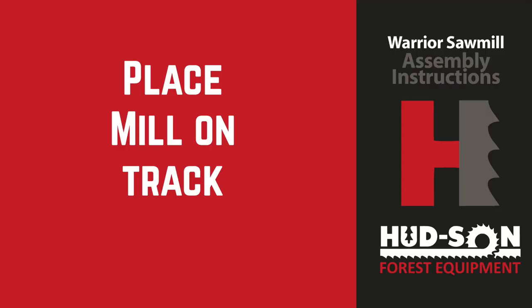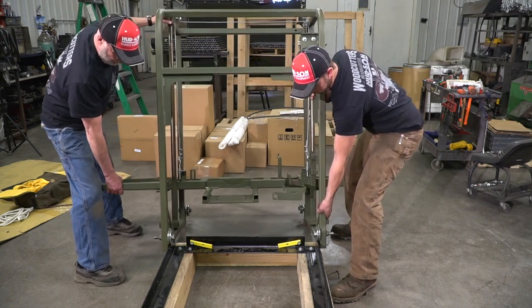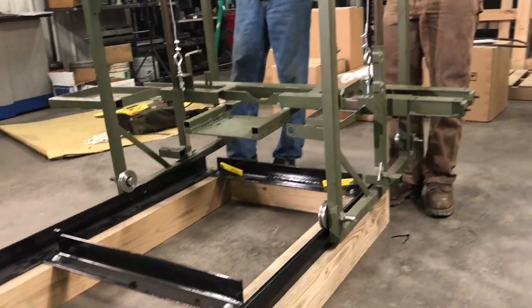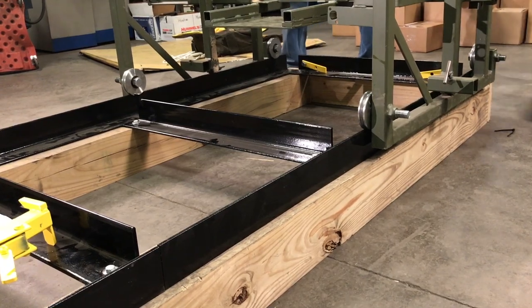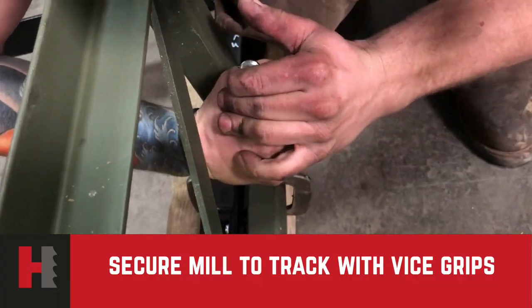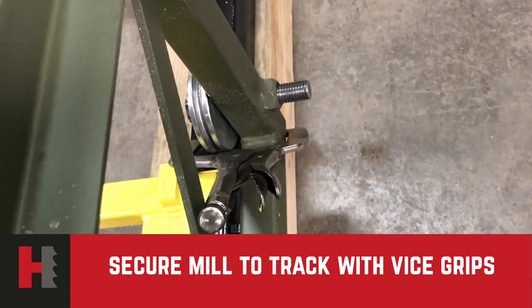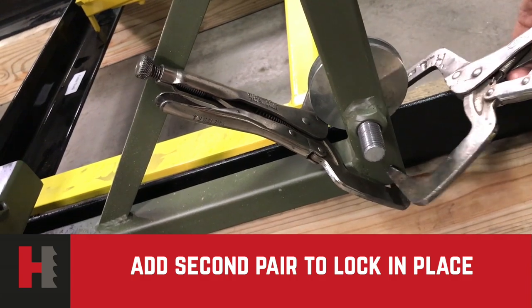Placing the mill on the track will be easier done if you have two people. Lifting each side, lift the first two wheels onto the track itself, then lift the rear and put your other two track wheels on the track. Secure the track to the frame with a pair of vice grips so it will not move back and forth on you.